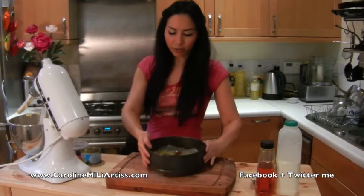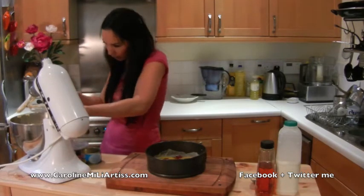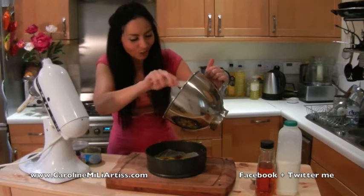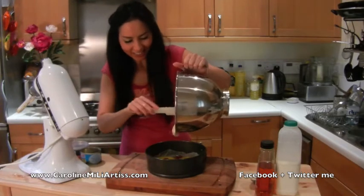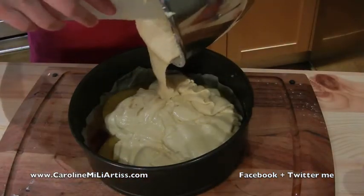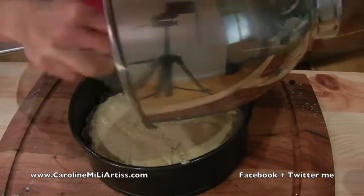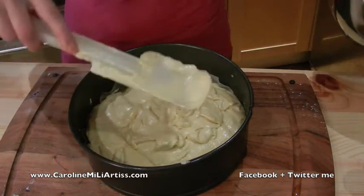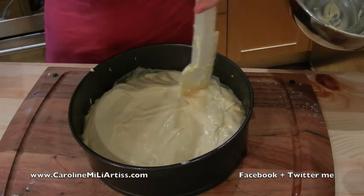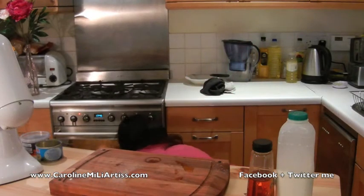Now we get the cake tin with the pineapple and syrup in there and all we do is pour the batter on top. I told you the recipe was easy! Pour it as evenly as you can, then smooth it down. Now it's ready to go into the oven for about 25 to 30 minutes.